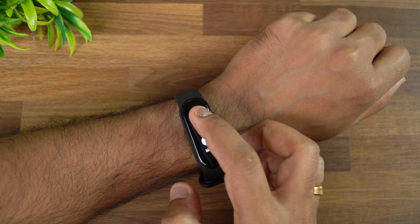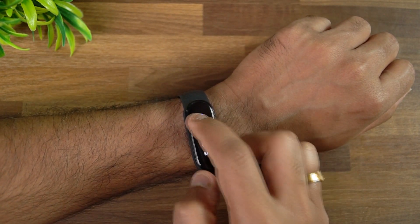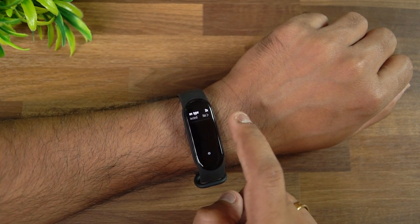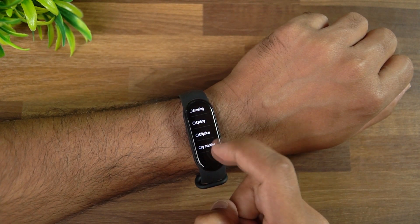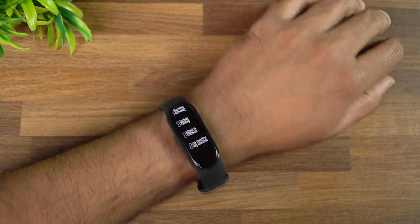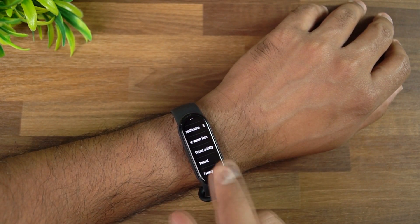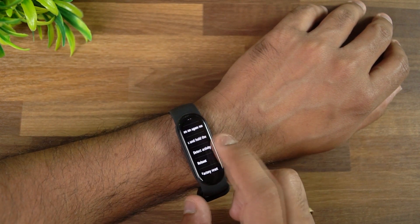This device has 30-plus workout modes, which is one of the upgrades. Of those 30 modes, 6 support auto-detection. Go to settings, scroll down, and tap 'Detect Activity.' You can see activities available for auto-detect: walking, running, cycling, elliptical, and rowing machine. Select which ones you want and the device will automatically detect and count those activities. Note that auto-detecting is not enabled by default — go to settings to enable it.